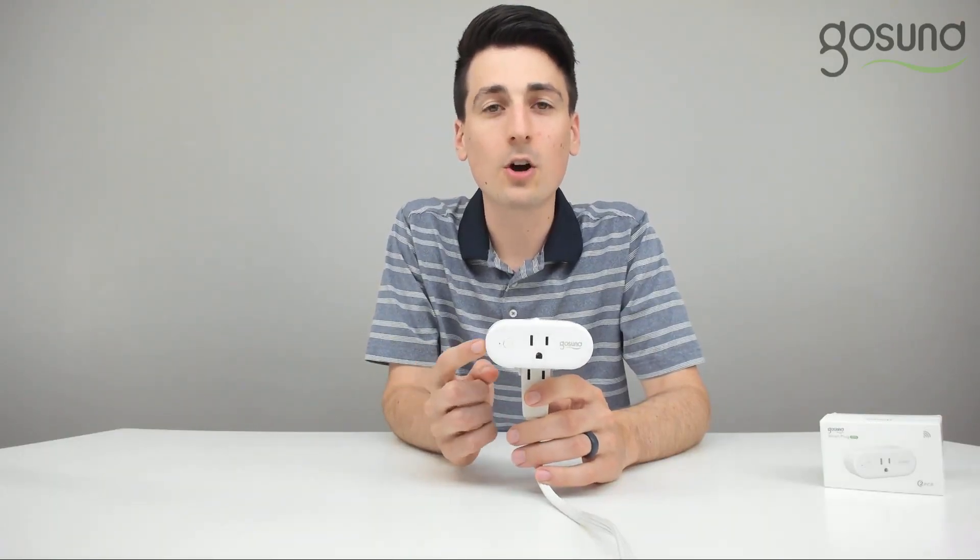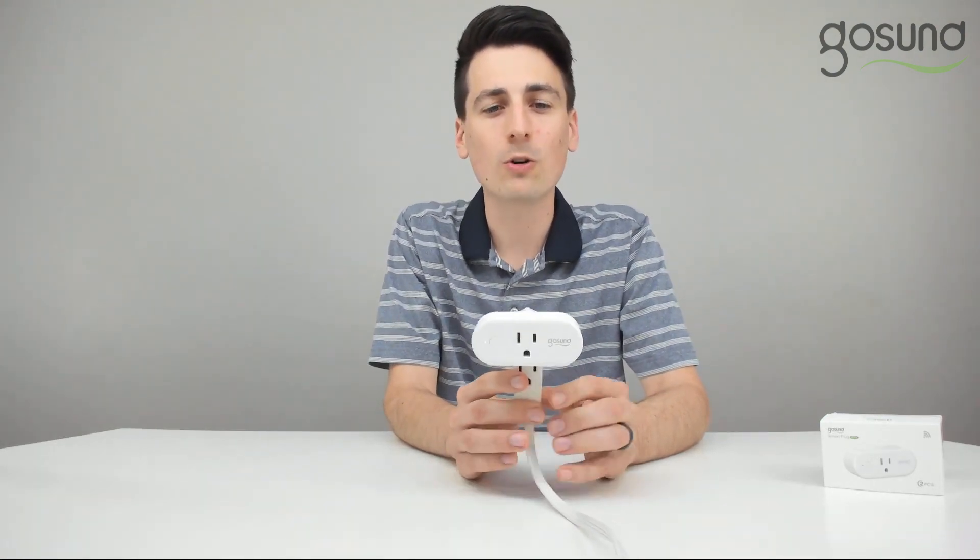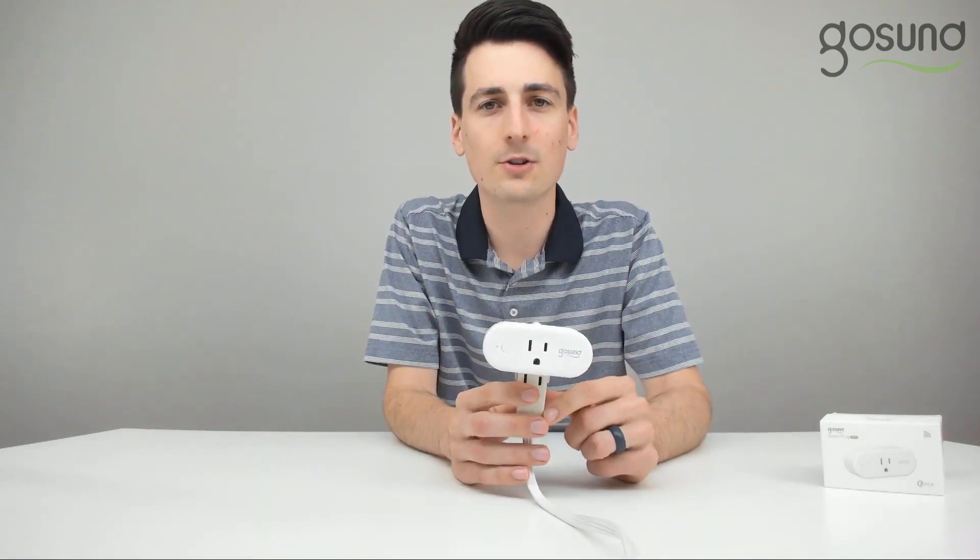Hi, my name is David and I'm going to help you in this video connect your GoSund WP6 smart plug if you are having trouble setting up and installing your device. If connection failed, be sure to follow these steps in order to properly set up and connect your device.